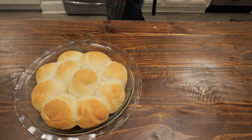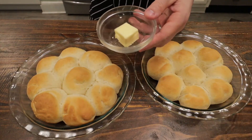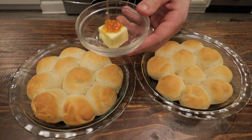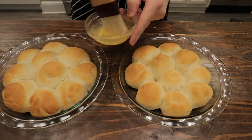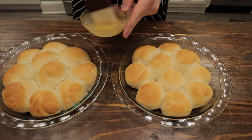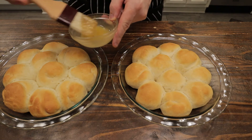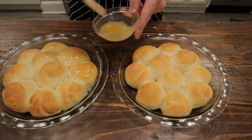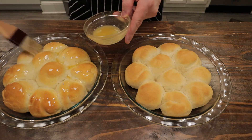25 minutes later, these are done and they look and smell fantastic. To finish them off, I have a tablespoon of unsalted butter and I'm going to drizzle some honey on that, then pop it in the microwave until it's melted. A warm dinner roll right out of the oven — there's really nothing better. I'm just going to brush this melted honey butter over the top, and then I like to add a little bit of flaky sea salt as well.